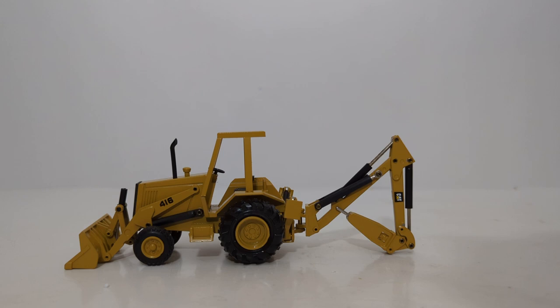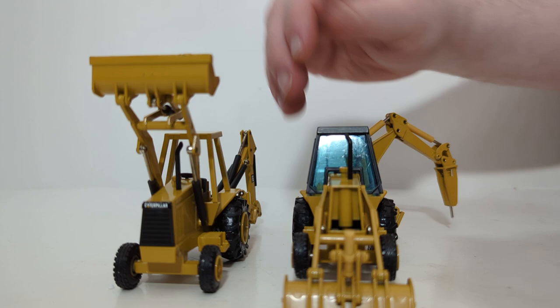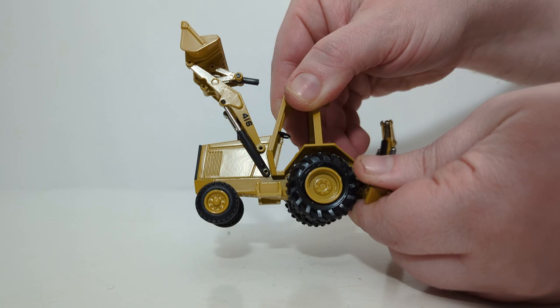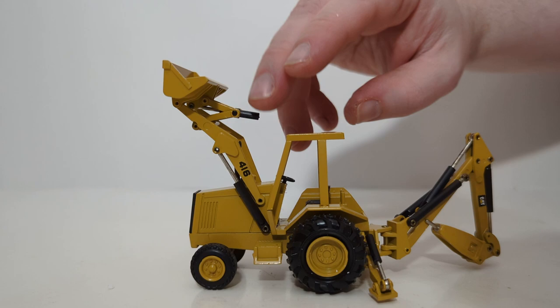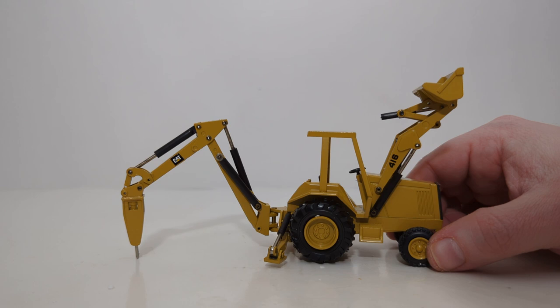Now let's check out the standard 416 with hammer — I always like to end things on a high. The front end works excellent. By the way, there's the cover that I need for the other one. On this one, the stabilizer legs do work, though they only go down to about here, which is a little bit shallow — they probably could go down a little bit more. It is enough to hold the machine off the ground just barely. We can also see the hammering functionality: you can move it up to hammer a wall, or bring it down vertically to do some work on a street, for example if you're using this on a road construction diorama.